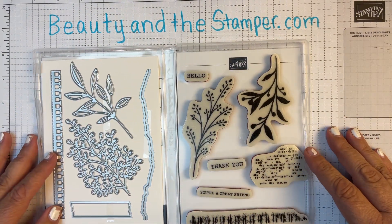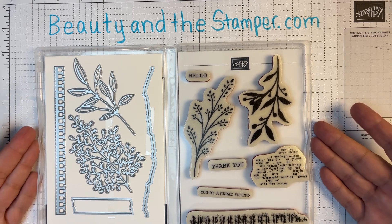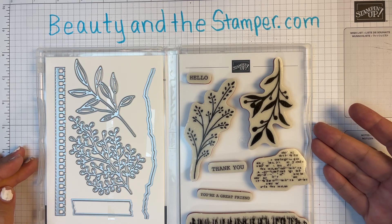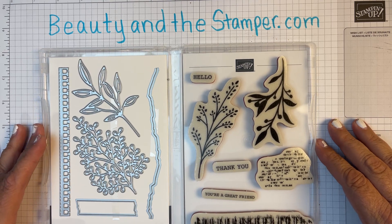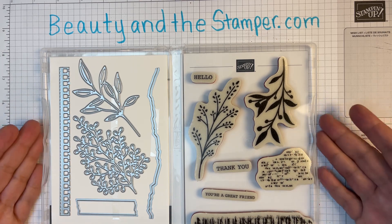We are going to be making some great cards. It's online — all you have to do is buy the bundle from me. You can go to beautyinthestamper.com, click on Shop Stampin' Up, find the bundle, purchase it, and you will get automatically invited.